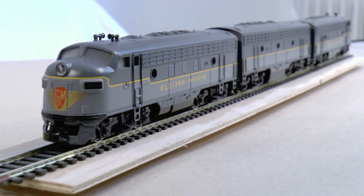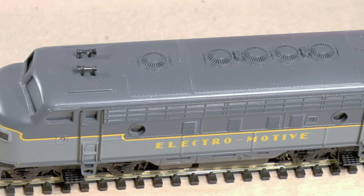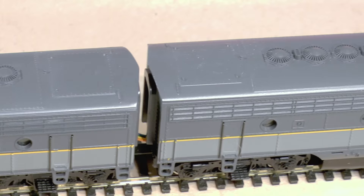The Märklin model 3349 is a bit special because it's a demonstrator. The demonstrator units were handed out or loaned out to potential buyers of the locomotives, so they typically had a high gloss, nice paint sheen and they were kept in premium condition of course.